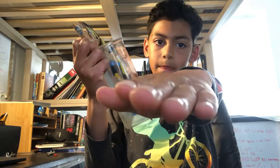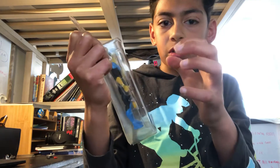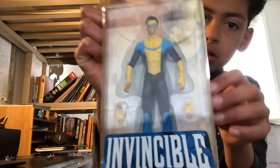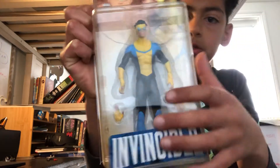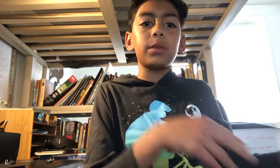It looks really cool. You've got two separate hands — they're just like curled, like this. It's really good detail. It looks like it just came directly out of the show, like it just leaped out of the screen.